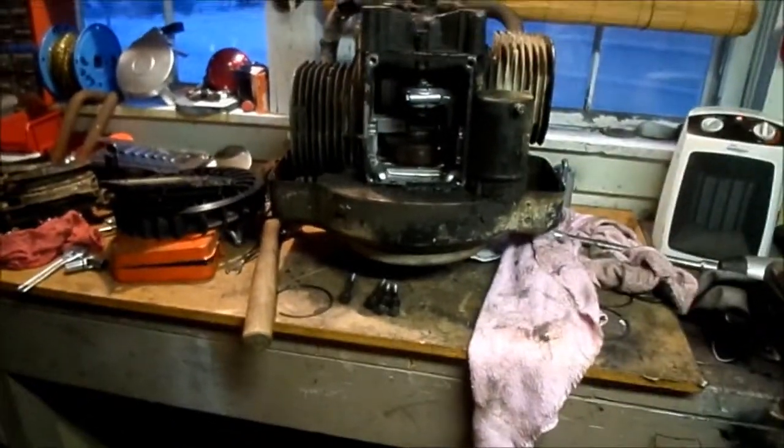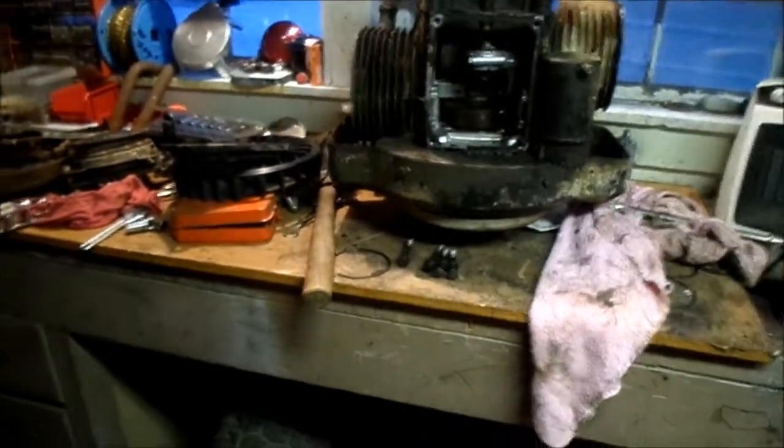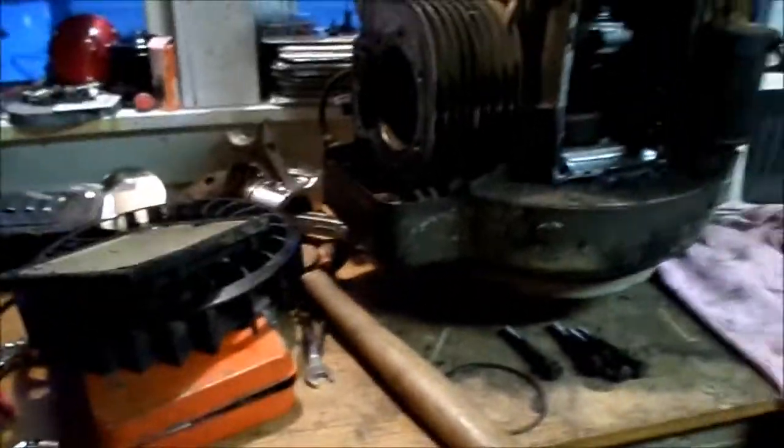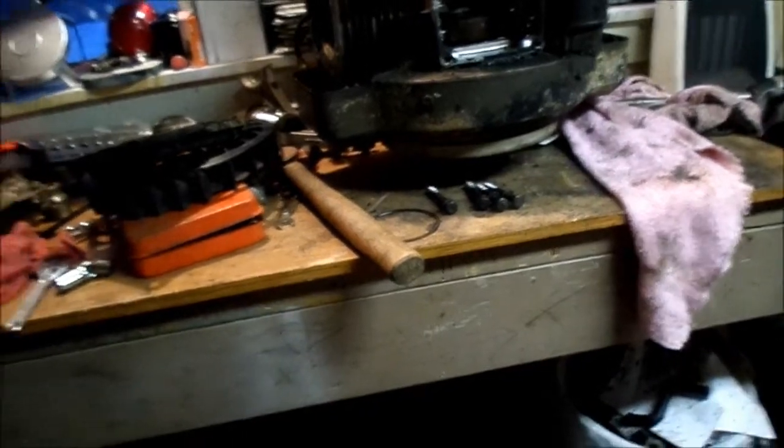So I got a little project up here on the workbench. You may know it as the 18-horse opposed twin engine to my Craftsman. There wasn't anything wrong with it to say, but it smoked and it started ticking me off.